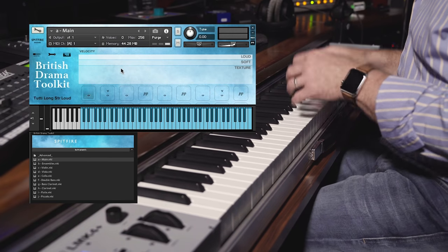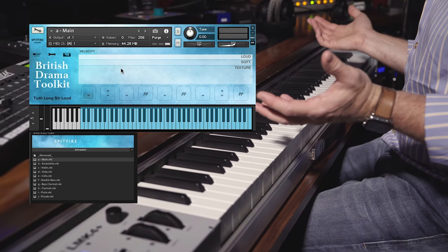I'm going to leave you with one last piece played on the main patch — the first thing you load up when you load the library.